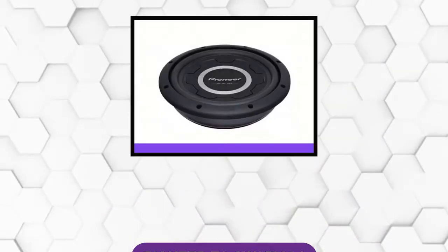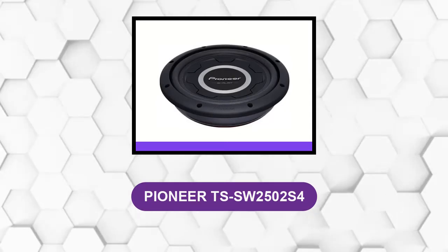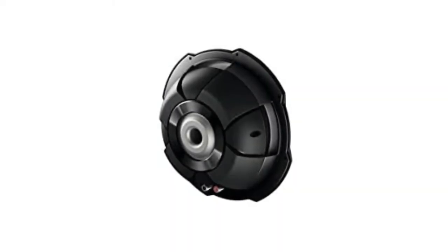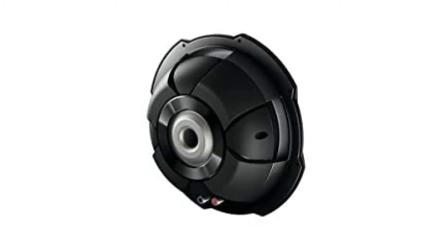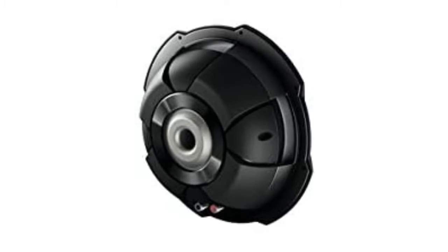At number 1, Pioneer TSS W2502S4. This 10-inch shallow mount subwoofer has a peak power handling ability of 1,200 watts and a power range of 100 to 300 watts. It has a mica-injected resin cone, which helps it to produce an accurate bass sound.